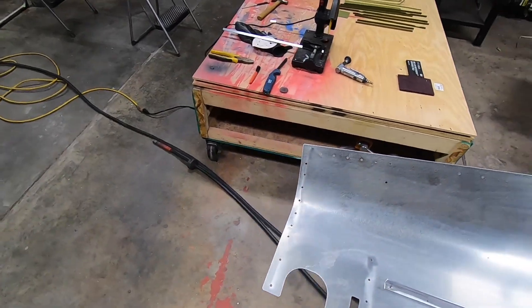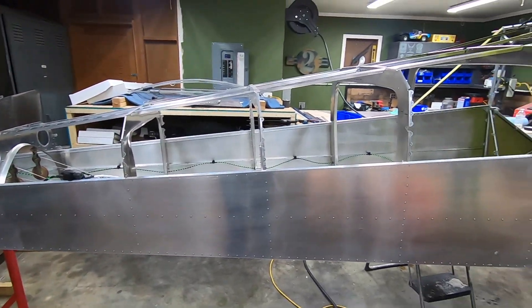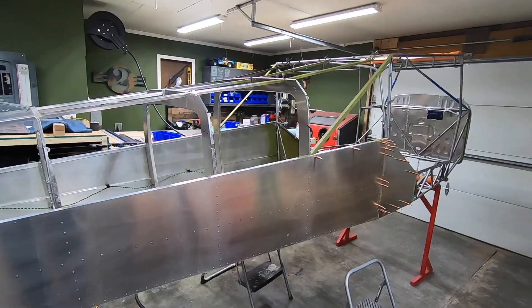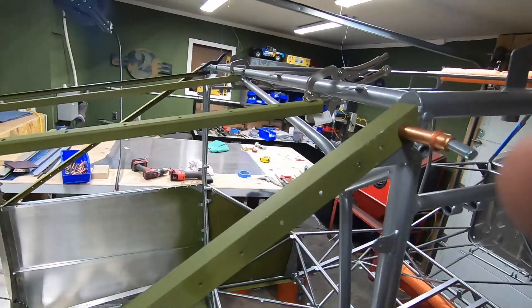I'm starting to get primer on some of the parts a few at a time as weather allows, and I managed to get the three firewall parts fastened together permanently, although it's not yet fastened to the cage. The plans have you spray the backside with bed liner before installing, so I still either need to do that or figure out an alternative.